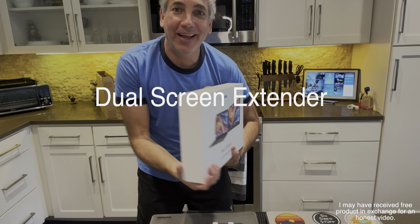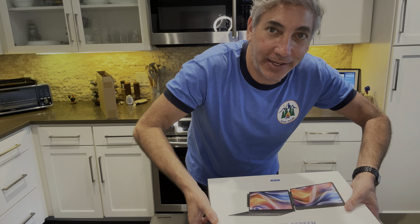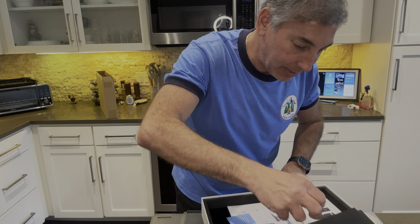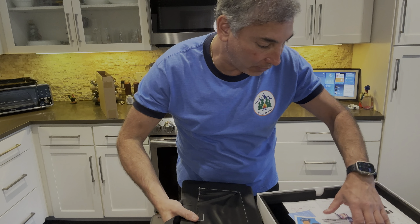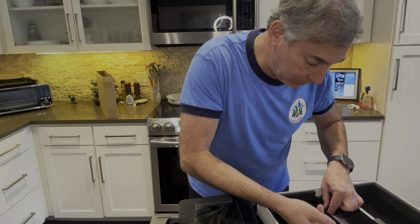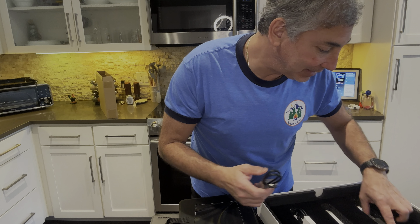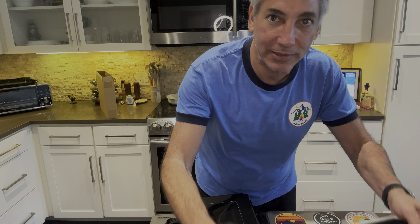Hey everybody, it's Neil. Check out what I have here — this is a dual screen laptop screen extender, and I have my laptop over here so we're gonna give this thing a try. Scooting down a little bit so you can see me and the device at the same time. In the box it has some weight to it, a user's guide, some instructions, and a bunch of wires — a USB-C to HDMI, USB-C to USB-C, and USB to USB-C.